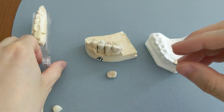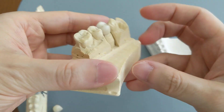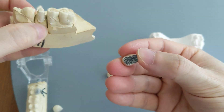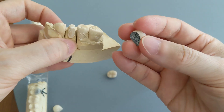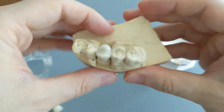Let's move on to the porcelain fused to metal crowns. As the name implies, the outer layer is porcelain and then there is metal underneath of it. Essentially the porcelain is fused over the metal — you can even call it as the porcelain being veneered onto the metal. This one is a premolar PFM crown.